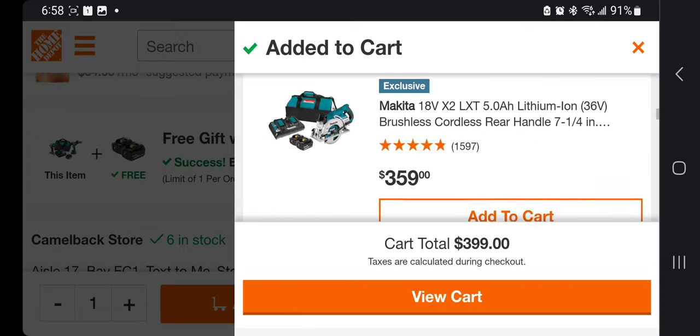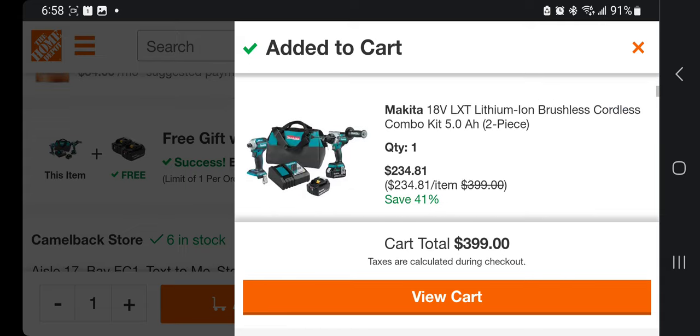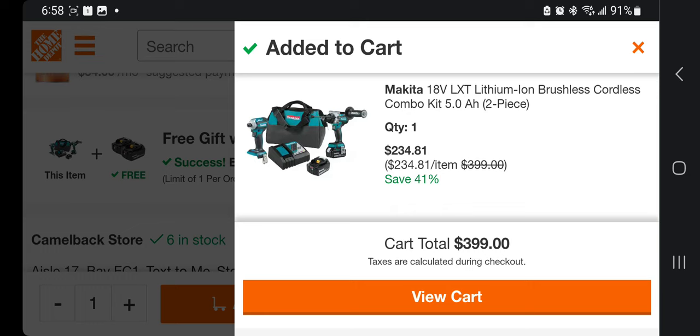That's a really good deal for this one. If you're a fan of these tools, go get them. If your tools are running older, or you have the older models, this is the time to upgrade for Makita fans. Don't forget to help out this channel by subscribing, liking, and hitting the bell icon — I'll see you guys on the next one.